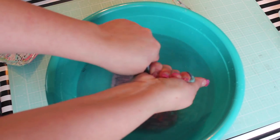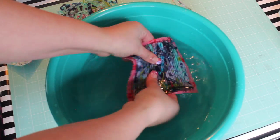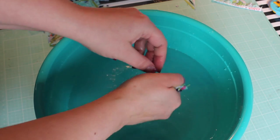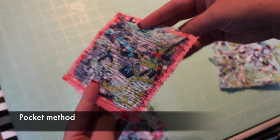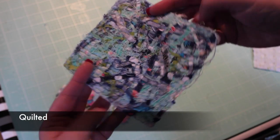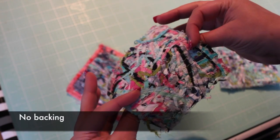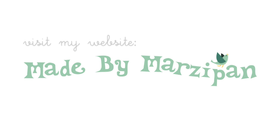Don't feel afraid to innovate, and don't miss a chance to be creative. I hope you had fun learning to create beautiful, unique textiles. For written instructions, please visit my website at madebymarzipan.com to learn more.